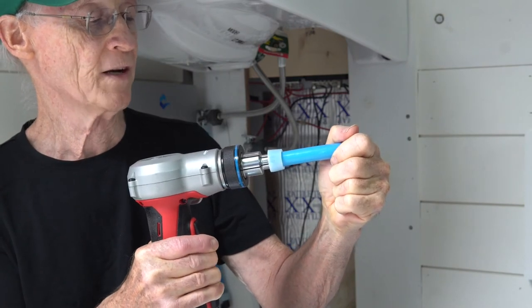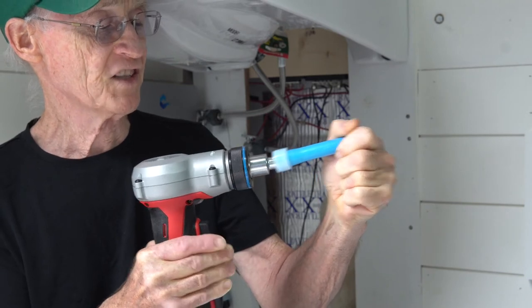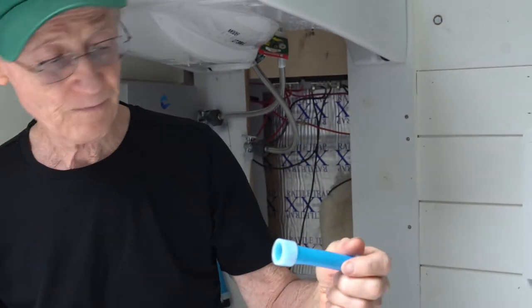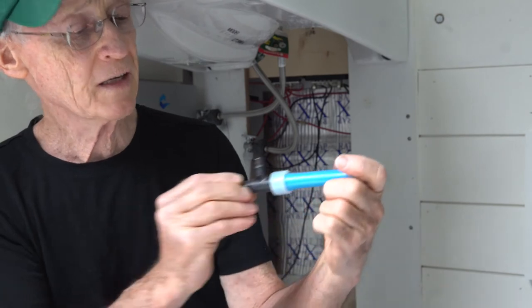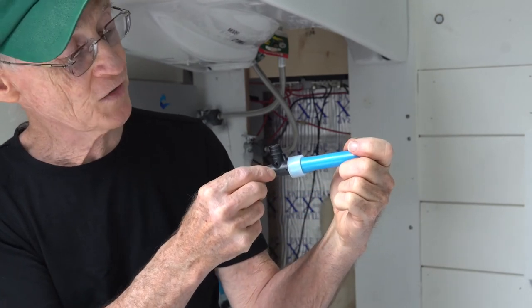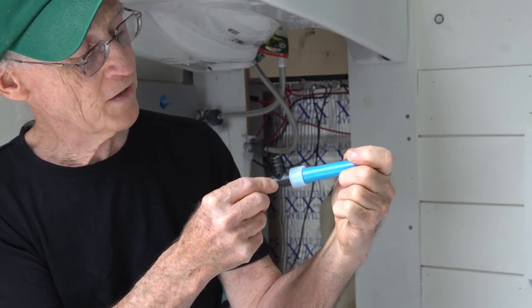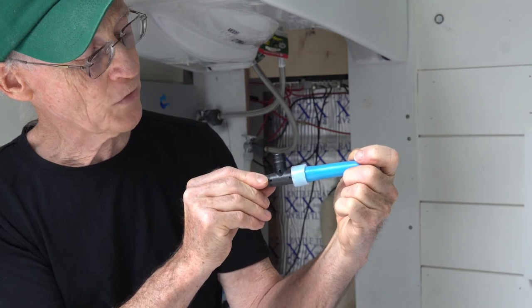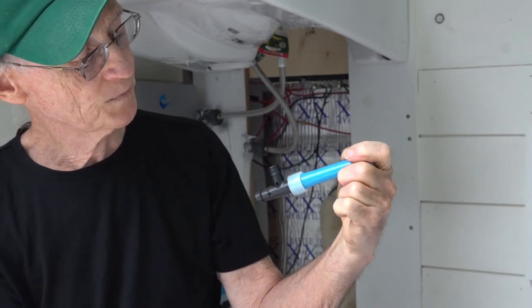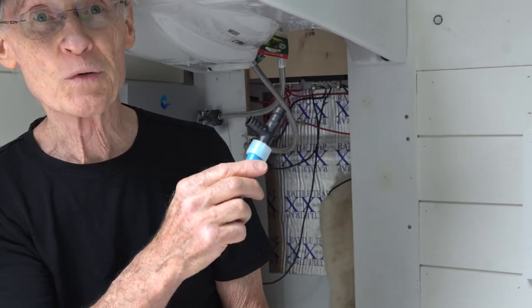The tool makes about six expand-and-rotate cycles. In goes the fitting — it slides in and touches the ears. You just hold it in there for a little bit, and look at that, it's already grabbing. That's all there is to it.